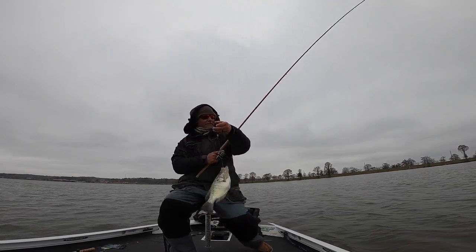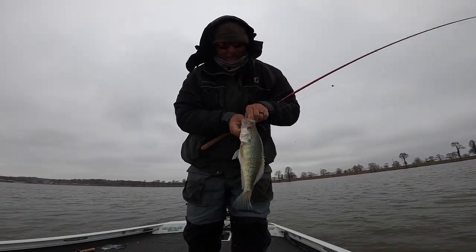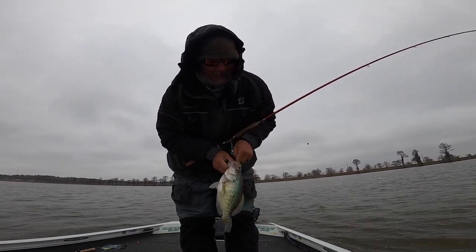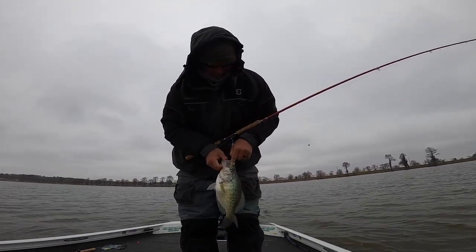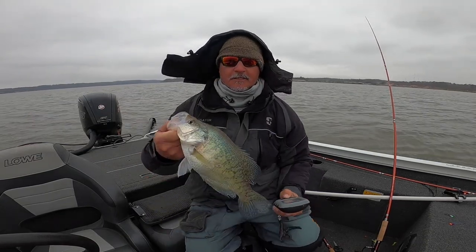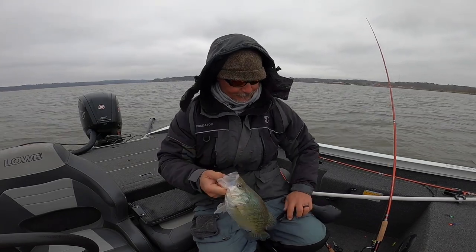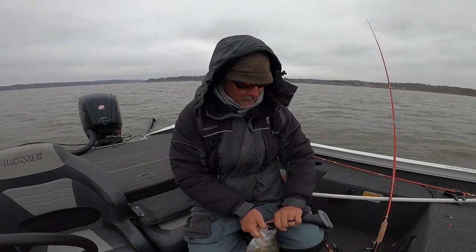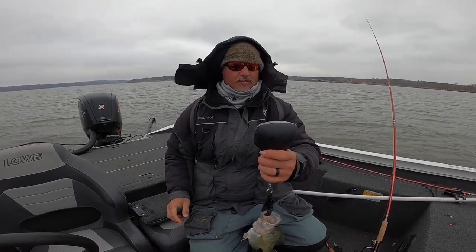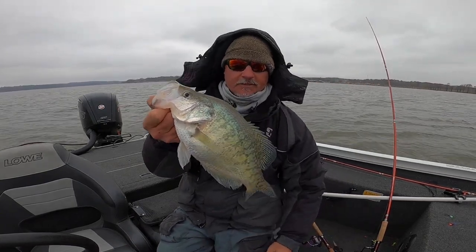There's our big fish so far — bam, that's a slab, folks! Let's see if that one weighs. That is a pig right there. I still bet you it's under 2 pounds. Yep — 1.7. We're gonna take some pictures with that one though. That is a good fish, that is a good fish.